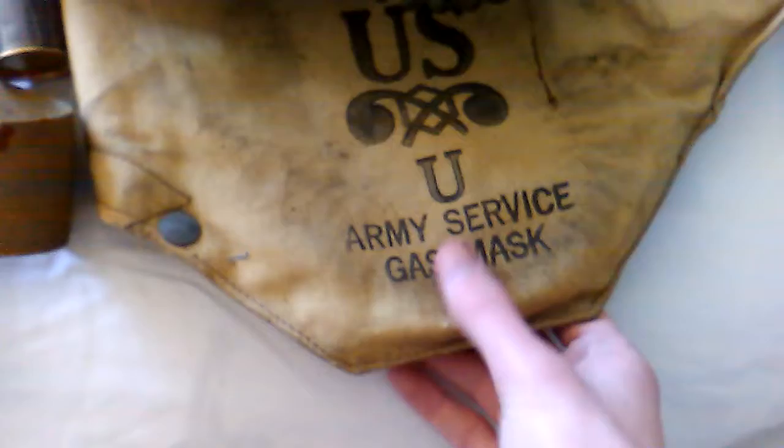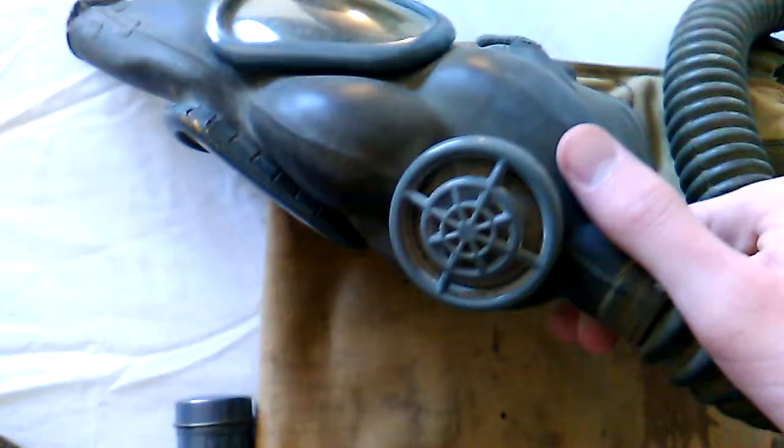This is our US M2A2, dated 1942 by a rubber company I'm not sure on, with anti-dimming cloth and our M4A1 bag. US Army service gas mask. It's got its M8 exhalation valve and it's in fairly good shape, though there is some rubber parsing here. It's got its MIXA1 filter in a grey finish — I have no idea why they switched from brown to grey. My guess is late war, maybe post-war, but the mask itself is dated 1942.